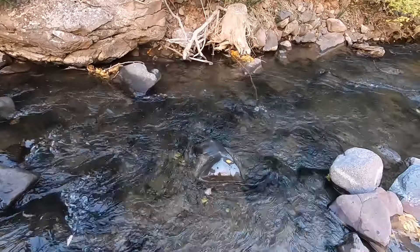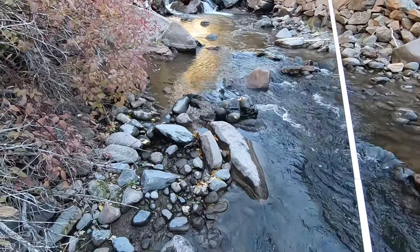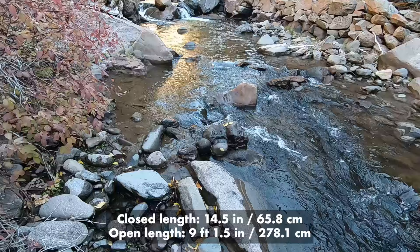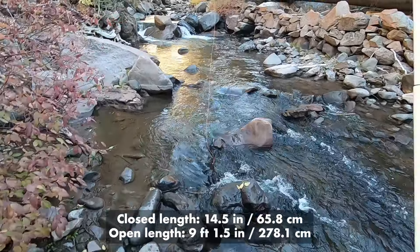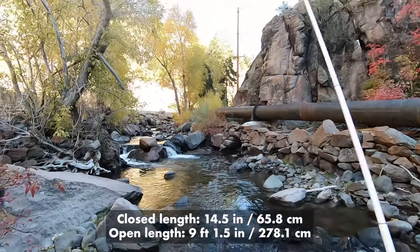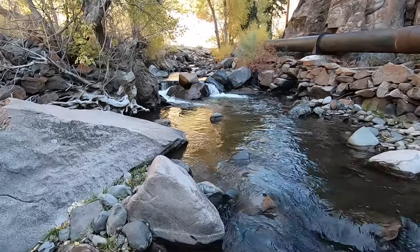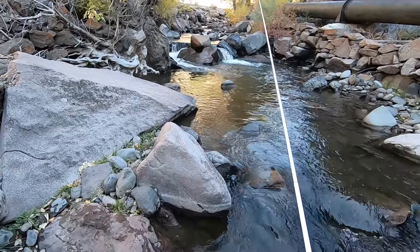No issues landing a fish on this rod. By the way, I will also measure the length of this rod - both collapsed and extended - and I'll give you those exact numbers and put them on the screen. Because companies like this will say nine feet, but is it really nine feet? Eight? Who knows?